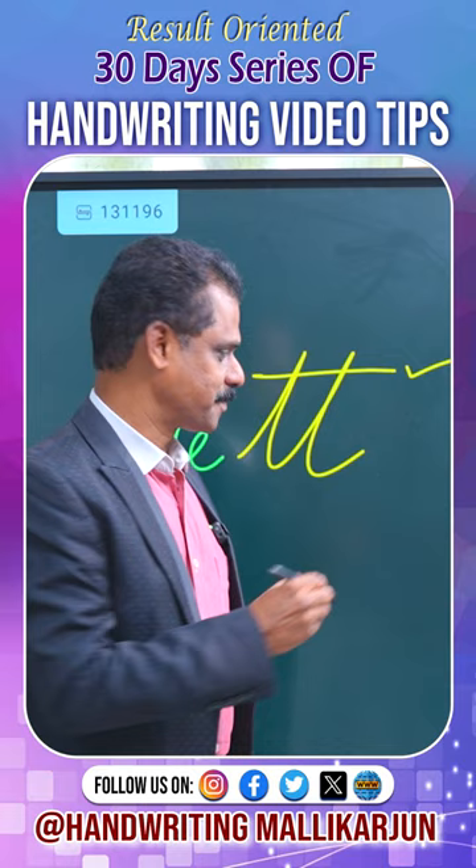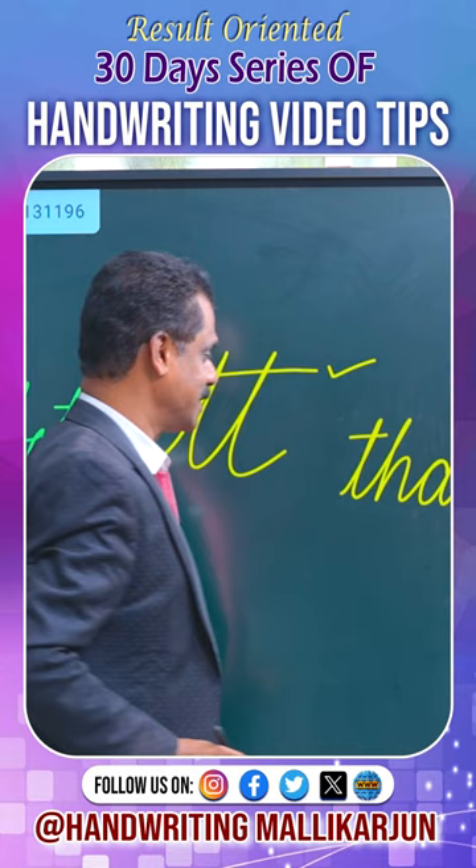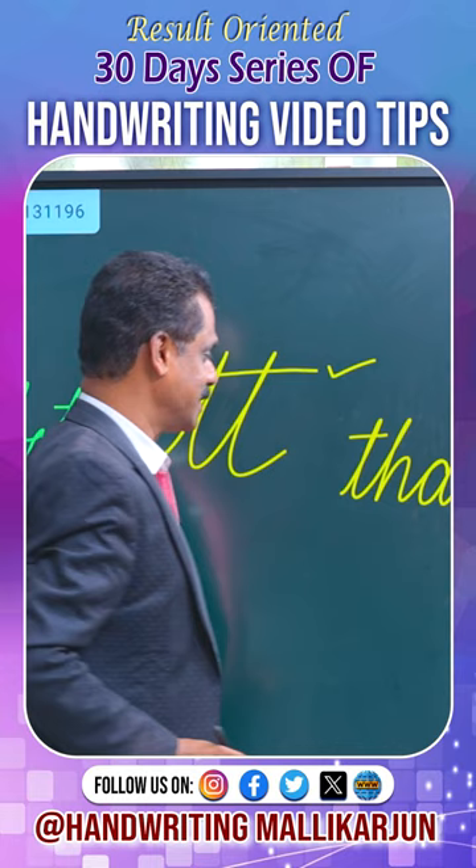But remember, when you have two t's which are not side by side, you need to be very conscious. For example, the word 'dhat' — D-H-A-T — you have two t's and you need to lift your hand there. So this rule only applies when the two t's are side by side.